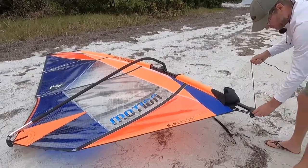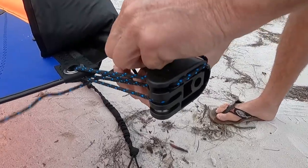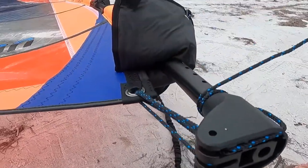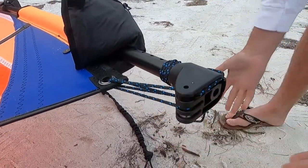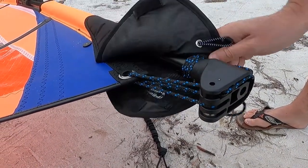On the downhaul, we just want to have it come through here and then do a couple of wraps around so you won't step on your downhaul and cause it to pop loose.